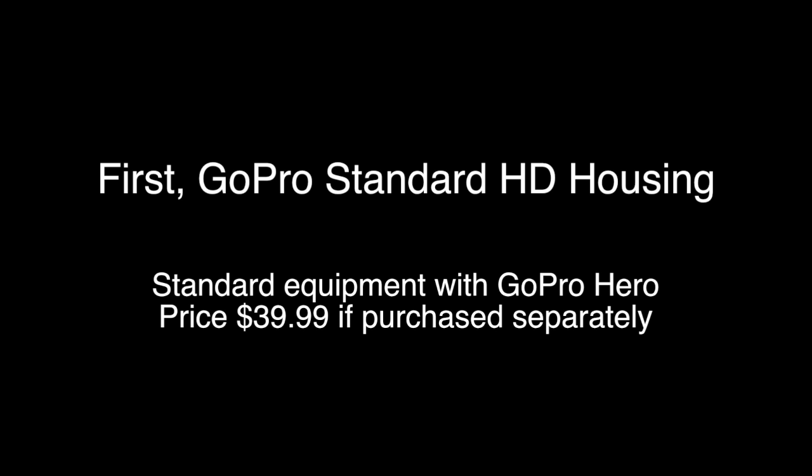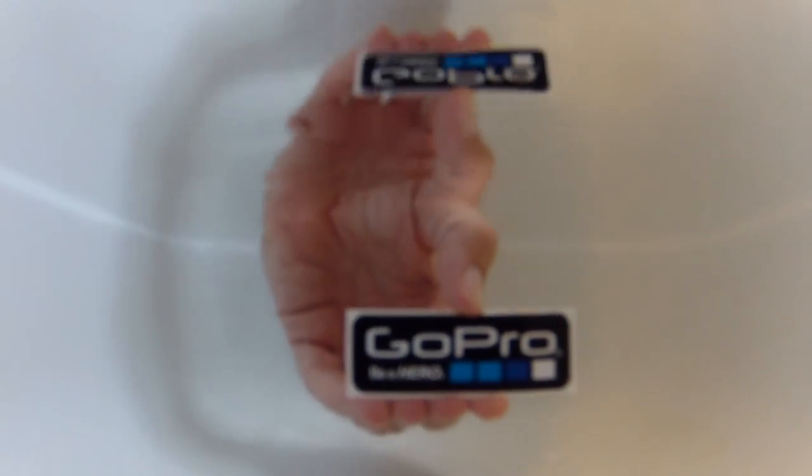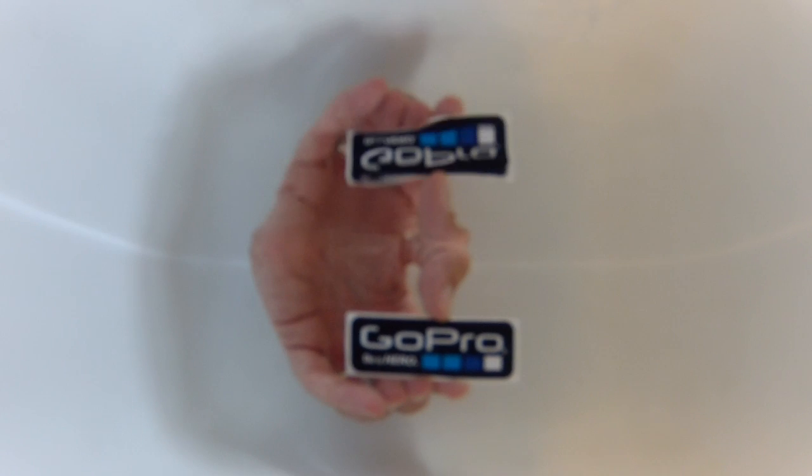First up we have the GoPro standard HD housing, the one that comes with the HD Hero. Here you can see the video quality — the image blurriness due to the lack of ability to focus, independent of distance to the object.